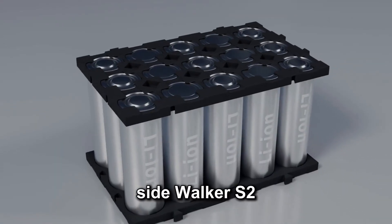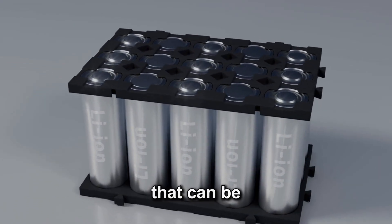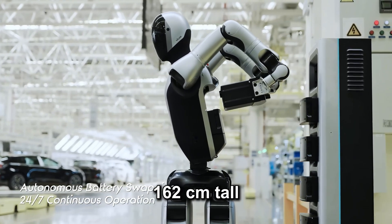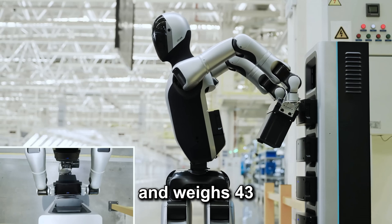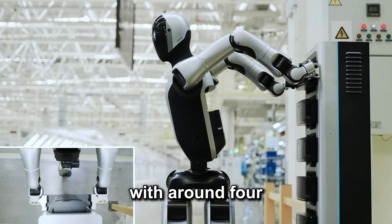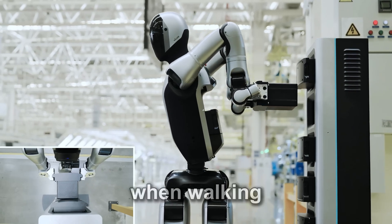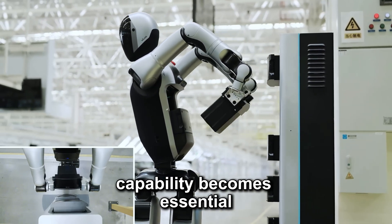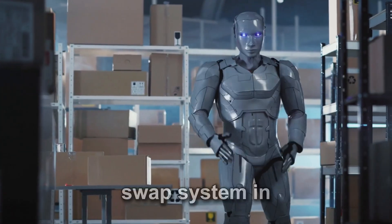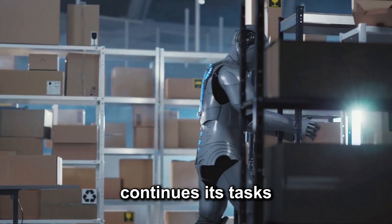On the technical side, Walker S2 runs on dual 48-volt lithium-ion batteries that can be hot-swapped without shutting down the system. Its frame stands 162cm tall and weighs 43kg, making it maneuverable for human-scale environments. With around 4 hours of operational time when standing and about 2 hours when walking, its quick-swap capability becomes essential. Charging a battery takes 90 minutes, but with the swap system in place, that charge happens offline while the robot continues its tasks.